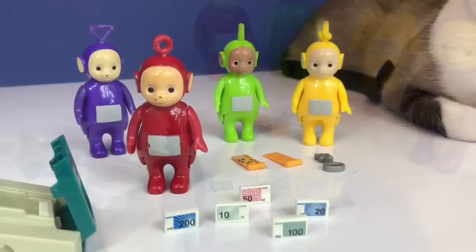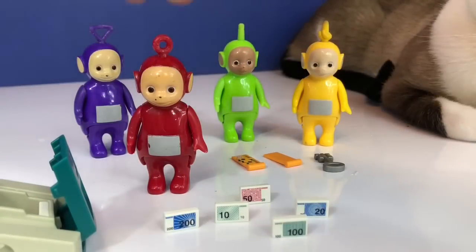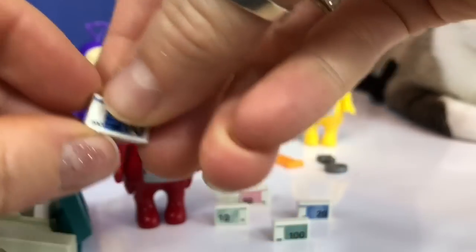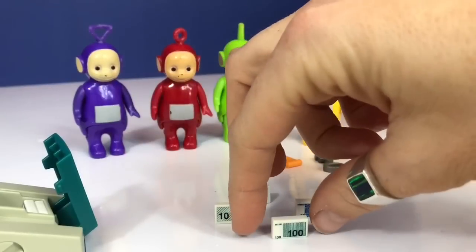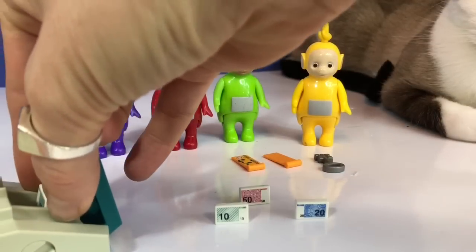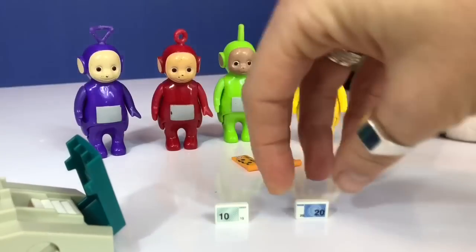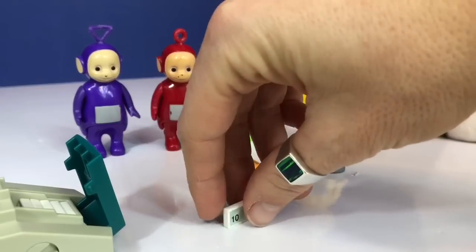What is the next highest bill? Poe, can you let me know? That's right — it's the $200 bill. $200. And then the $100 bill, then the $50, $20, and the $10.